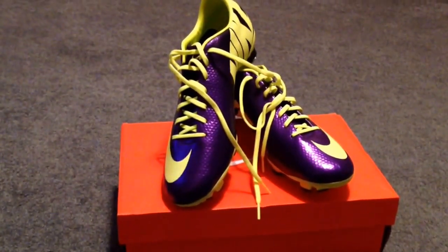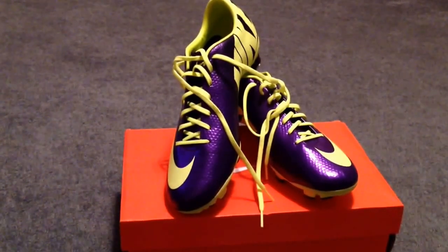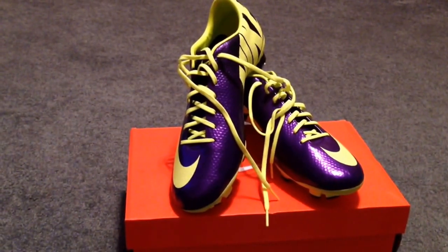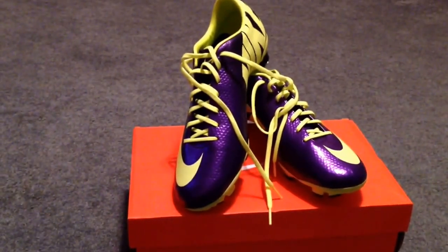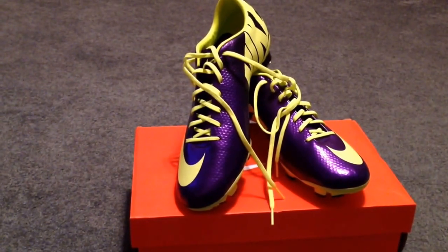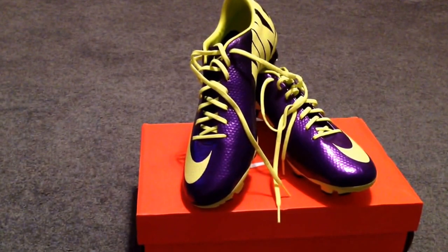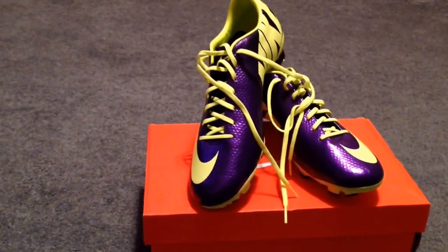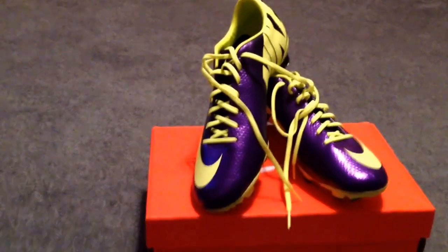By the way, please check out ProDirectSoccer.com for amazing deals. Hurry fast because the time is running short for the holiday season. I got these for $77 — suggested retail was like $110, that's a huge discount. You can get Vapor 9's for like $150. They have a big clearance event. Anyways, thanks for watching.